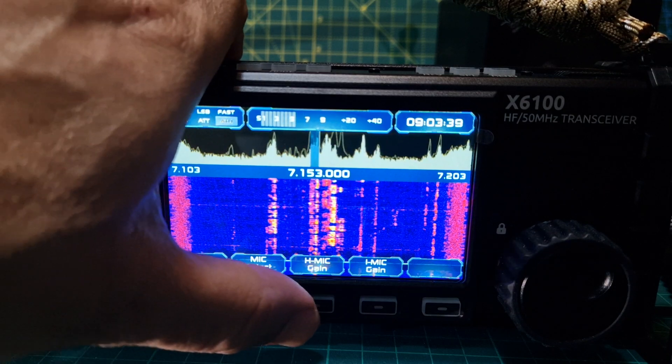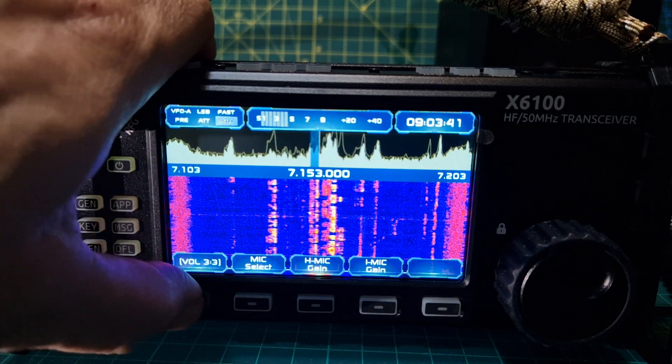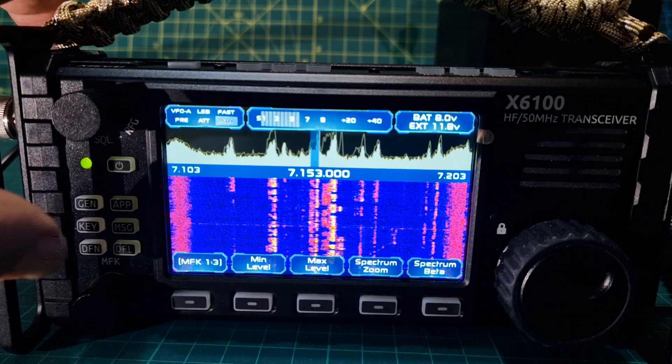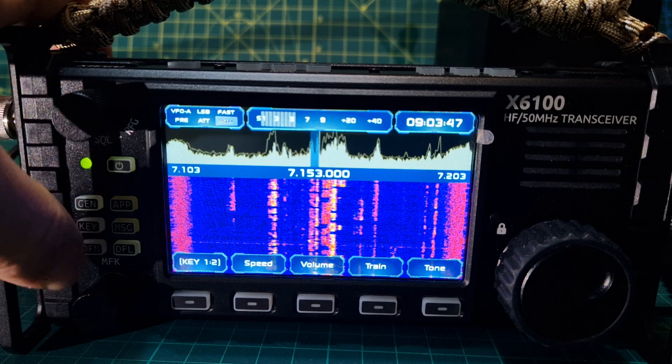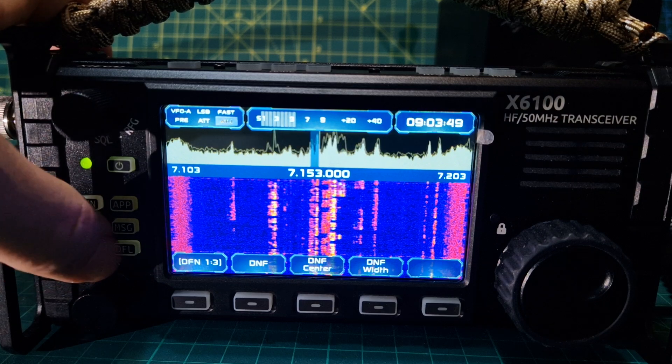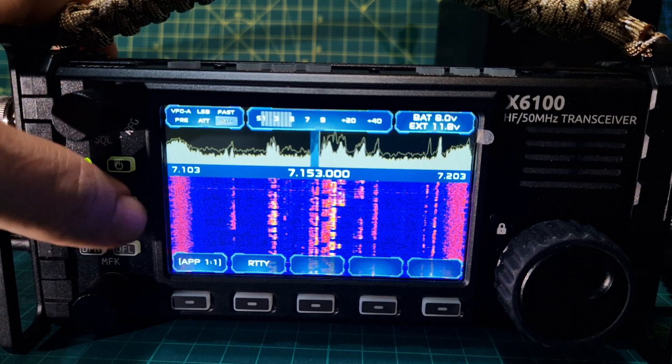Filters are at hand, along with mic select, mic gain, internal mic gain, fist mic gain, key speed, filters, and RTTY.